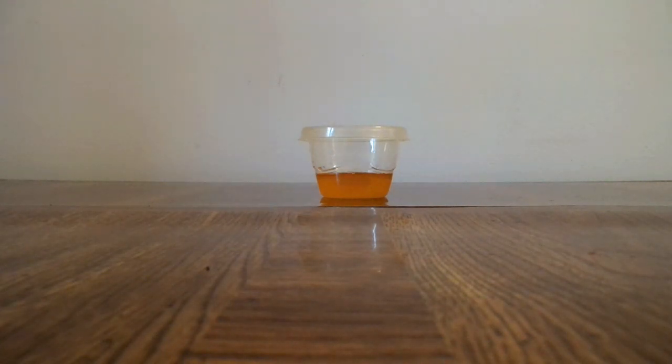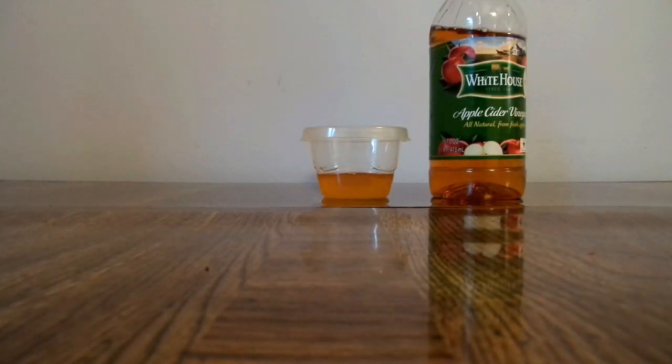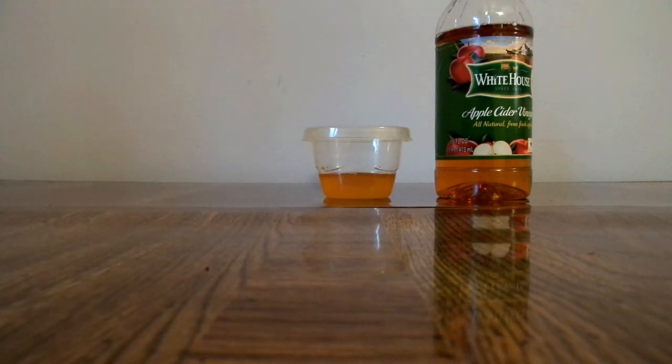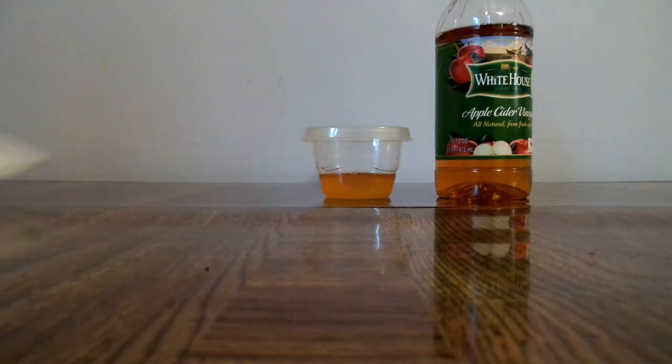Here's what I did first: I got this little container and filled it up with apple cider vinegar — just a little bit. You want to use either cotton balls or just triangle up some paper towels like I have right here.